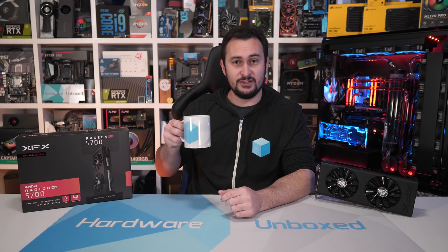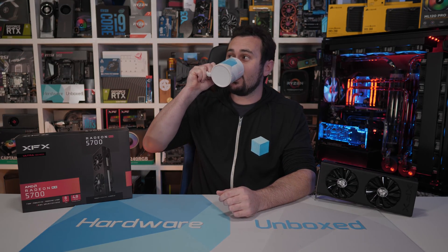Thanks for watching. I'm your host Steve — I'll see you again next time. Almost finished my coffee and it's not even cold — absolutely nailed it.